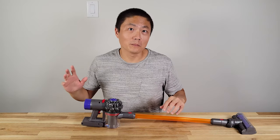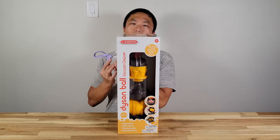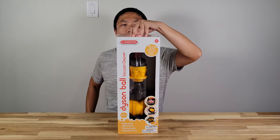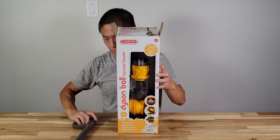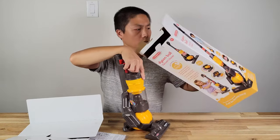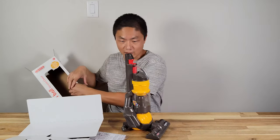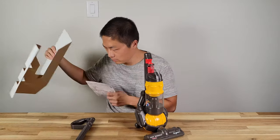Next, I'm going to open up the Dyson ball. This is also H3 and up. So this has much less stuff in there than the cordless, and also an instruction handlebar.